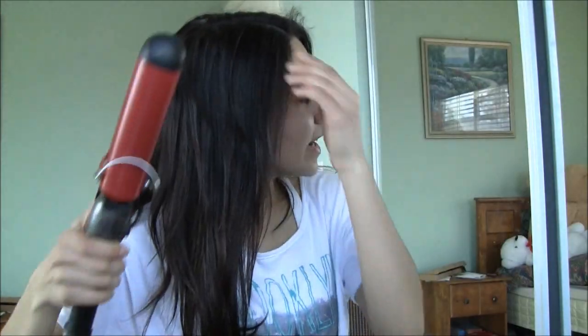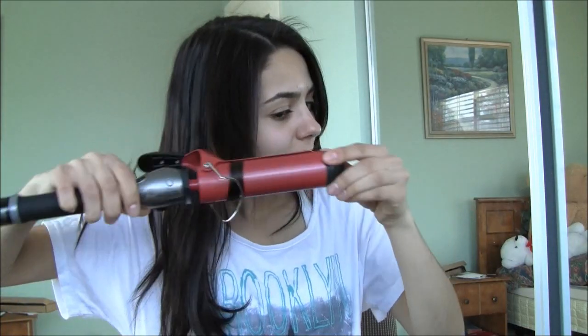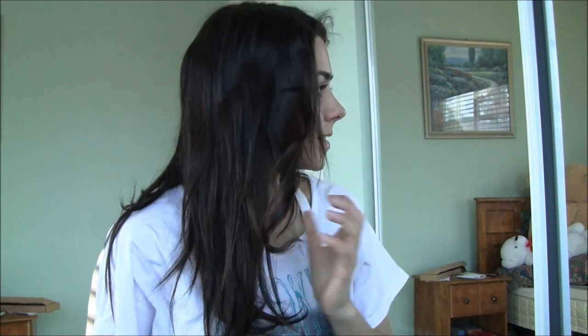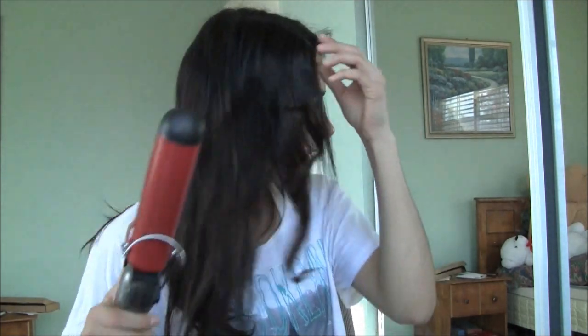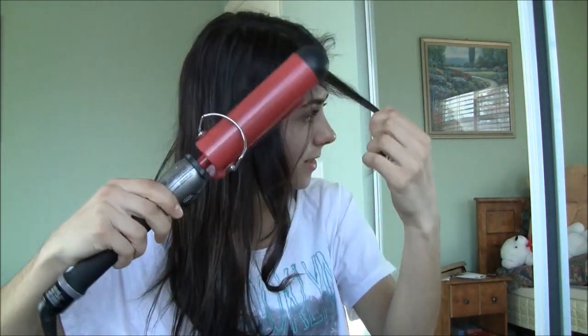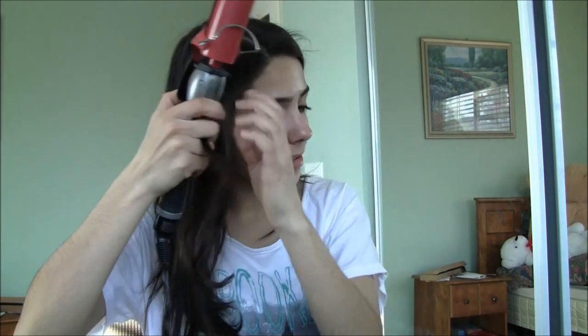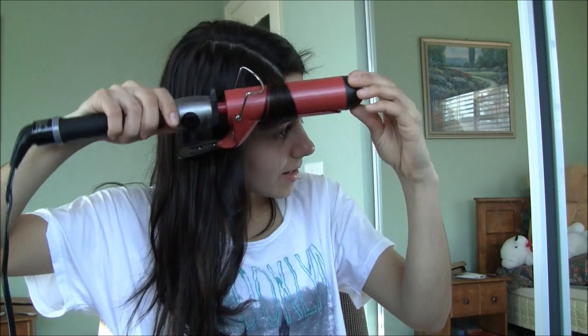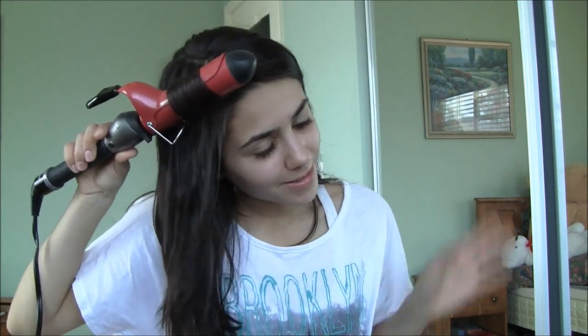Now I'm going to take the curler, which has been heated up, and start curling my hair to give myself some nice loose waves — I think that'll be really pretty and perfect for Valentine's Day if you don't want to go too much with the hair. It kind of just leaves your hair with these loose waves, and I'm going to continue doing this throughout the whole entire hair. There are many different ways to use this curler — you can actually use it the wrap-around way as well.